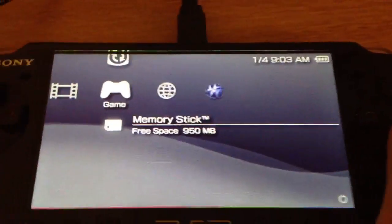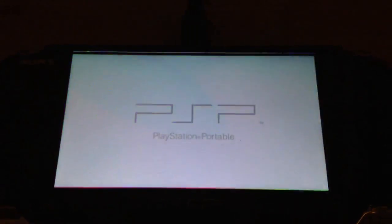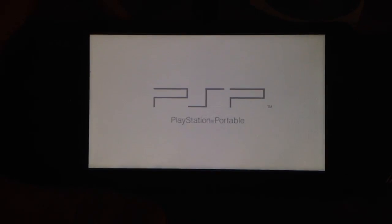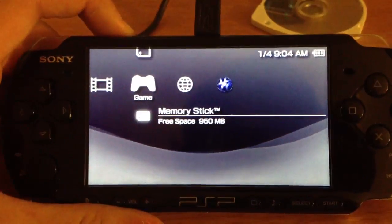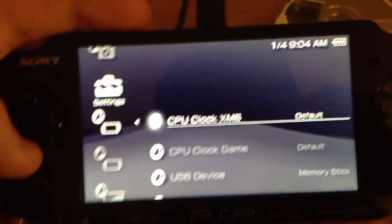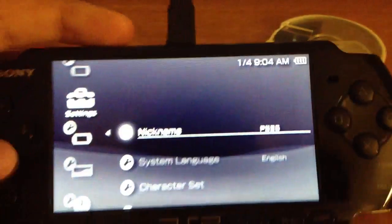Now go to your game, and there it is - homebrew enabler. If you have any UMDs, just for precautions, take them out. Now just press X on this. Wow, this is so nostalgic for me - I haven't done any PSP stuff for so long. Now your memory stick light will flash a couple times. And now look what we got - look at that, TN settings. You can click on that, go to configuration, and look at this: CPU clock. You can see it's custom firmware.